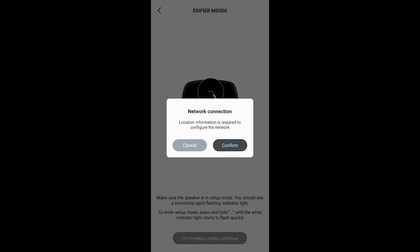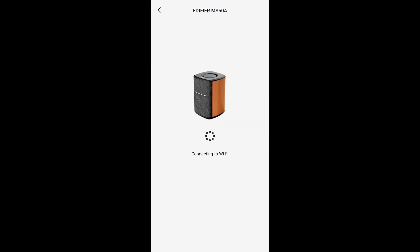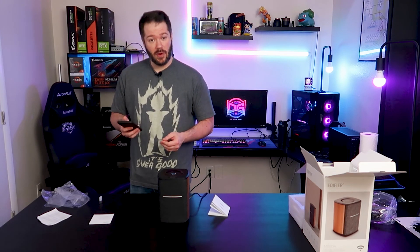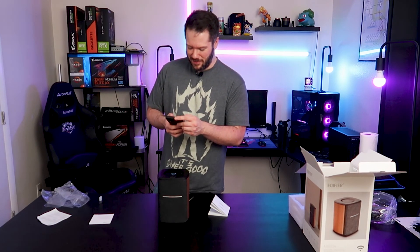So we'll go ahead and add devices. It looks like it is seeing the MS-50A. Make sure the speaker's in setup mode — you'll see a constantly rapid flashing indicator light, which we do have on the top of the unit. We'll select this device to add. Apparently it needs my Wi-Fi network, so I'll add that real quick. We're connecting — or the speaker's attempting to connect to Wi-Fi. Wi-Fi password is incorrect, please try again. So it prompts you when that happens. I'll hang on one sec and make sure it gets connected on the correct Wi-Fi.